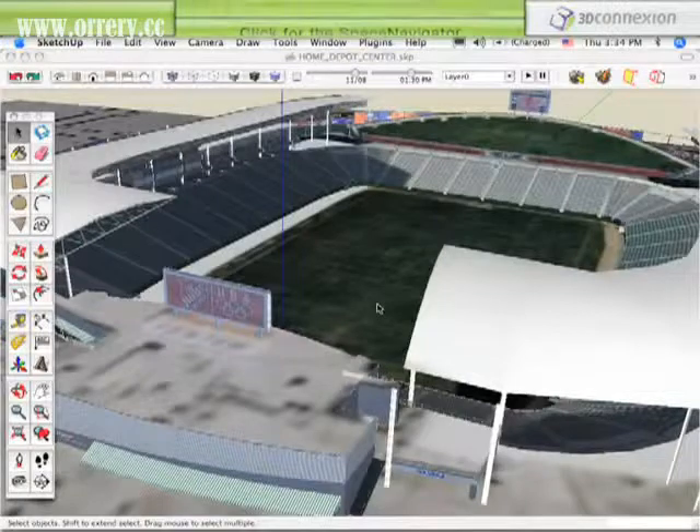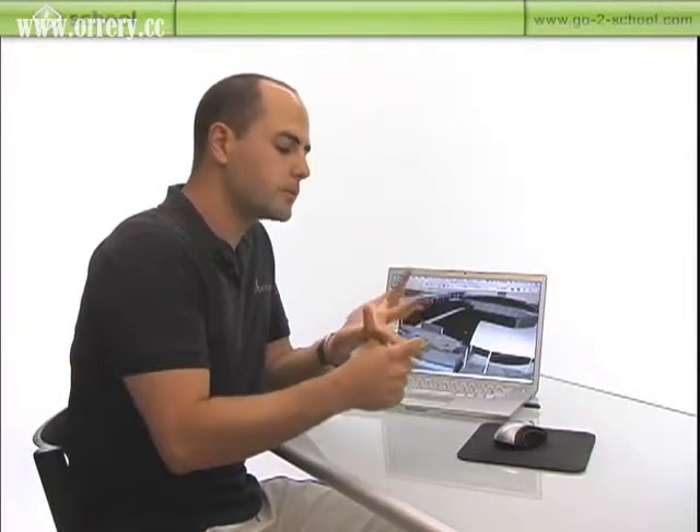I'm going to start by showing you the 3 main ways we use this device. One is just for presentations. The other is to previs stuff. And then the other is to go through and record advanced camera sequences that otherwise in SketchUp would require a whole bunch of pages and different transitions and would just take way too much time.